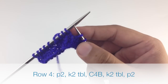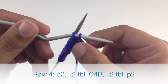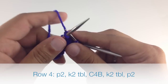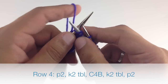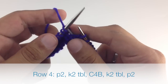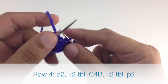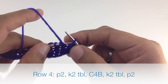Then we're going to do a cable 4 back: slip the next 2 stitches onto our cable needle and hold that behind our work. Then we'll knit 2 stitches from our main needle, and then we'll knit the 2 stitches from our cable needle. Then we're going to knit 2 through the back loop, and we'll finish up by purling 2.